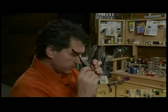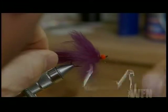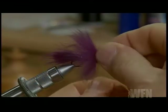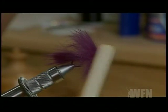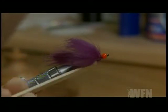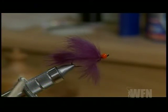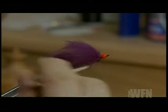To finish the fly off, take your whip finisher and whip finish right behind the bead. Make sure you take quite a few whips here just to make sure it's good and secure. Cut it off, and you have the option to head cement if you like. Just trim off any stray hairs near the front of the hook to clean it up.